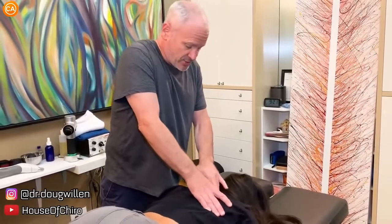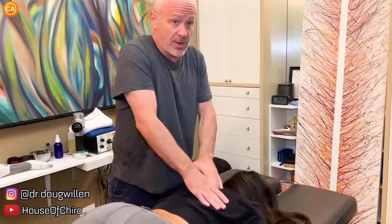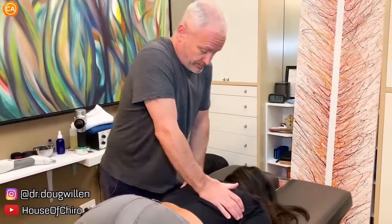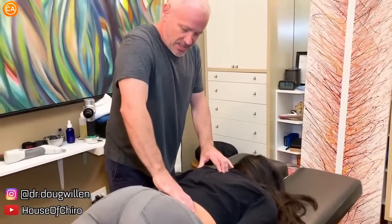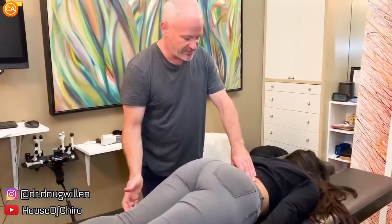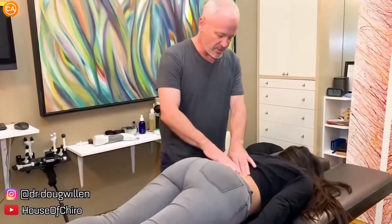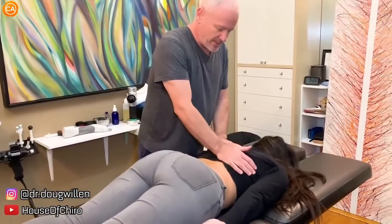The rhomboids are tight — rhomboid major, rhomboid minor. It already popped a little. Did you feel it? Good. So your lower back gets tight too. Lift this thigh up in the air, just the thigh, and put it back down. Then lift this thigh up in the air and put it back down. Did one of those feel extra tight or about the same? They looked about the same.